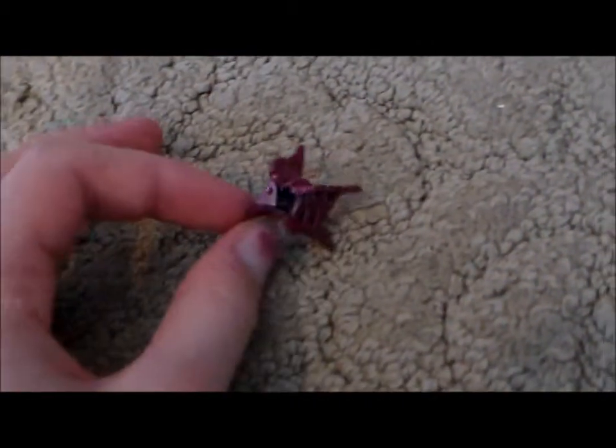Then you are going to need a clip. You can use bobby pins or anything, but I'm going to use this because it just adds nice color. I'm going to use this little butterfly jaw clip.